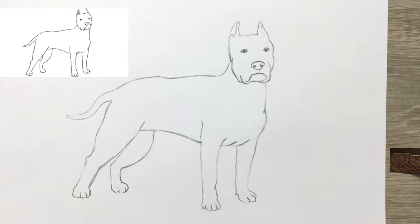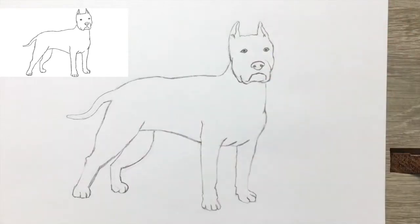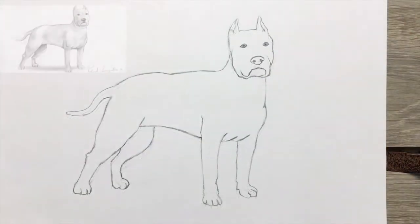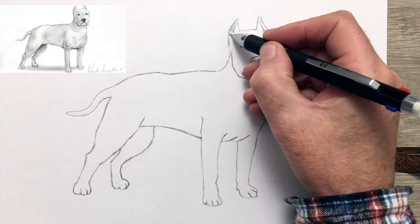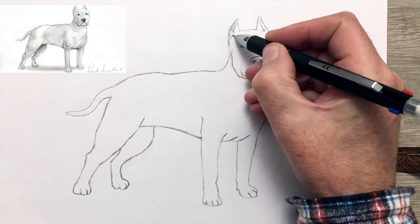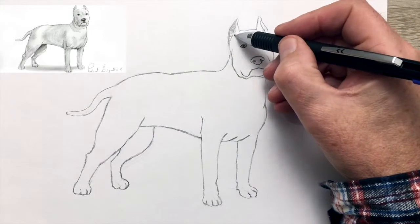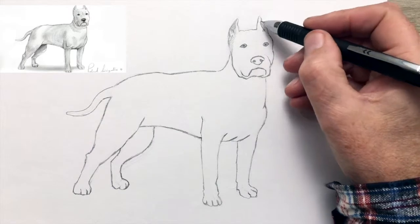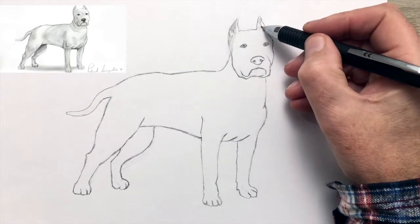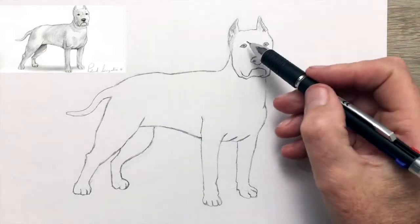That looks like it's about it, apart from a few details of the ears that went missing. Time now for the shading. I'm using the finer of the two pencils because it's a white dog and smooth-haired — the shading is going to be fairly light, just to suggest the muscles of the dog.